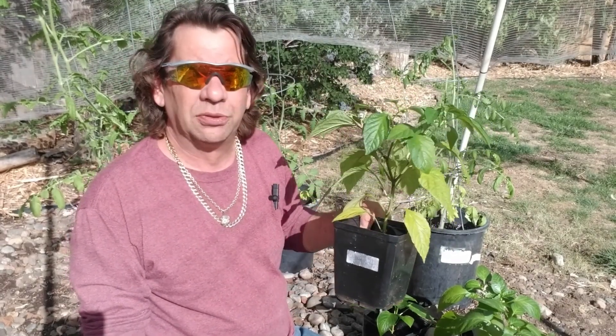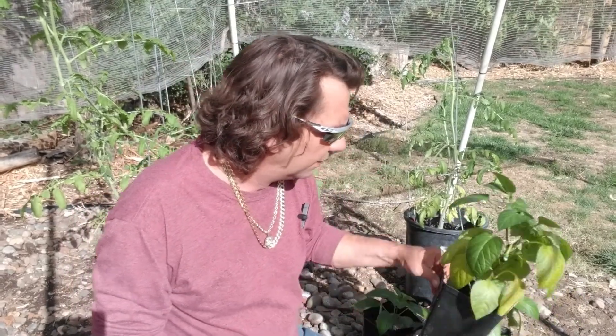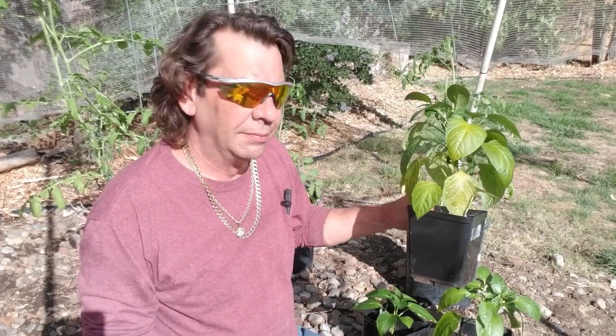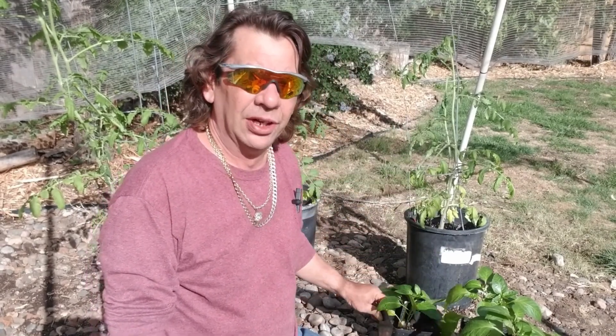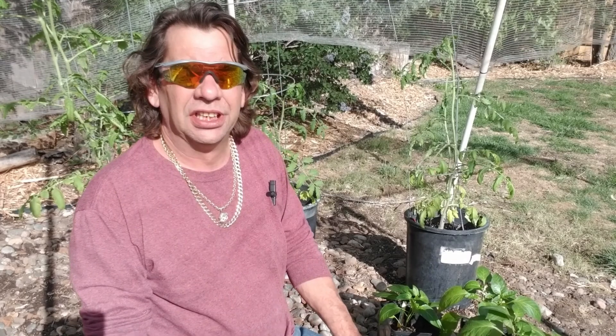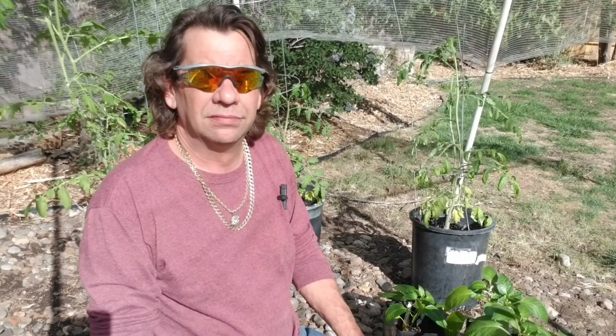I'm going to start with the sweet banana pepper. I also have a grand bell pepper and two green bell peppers. The shinshento seeds I planted never made it.